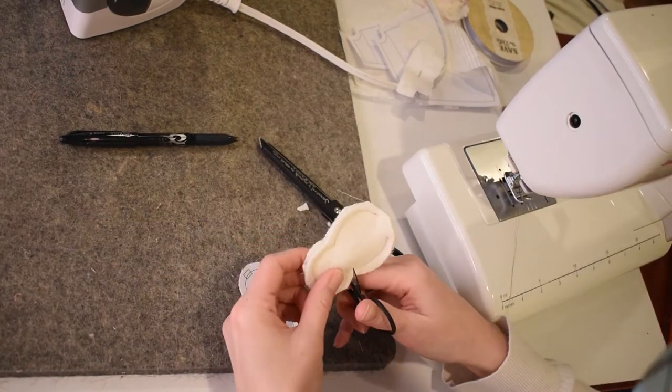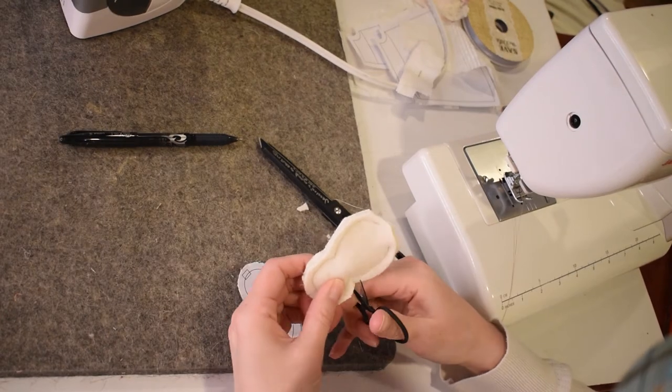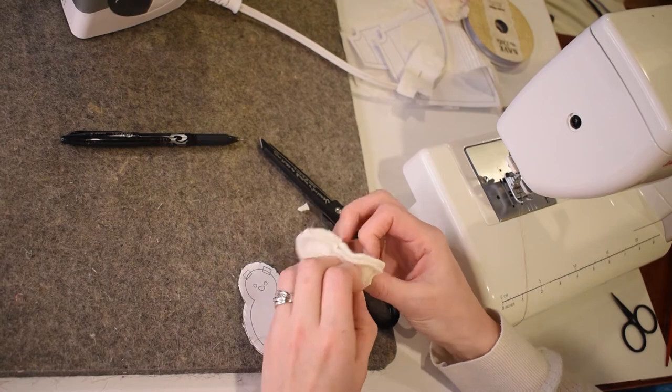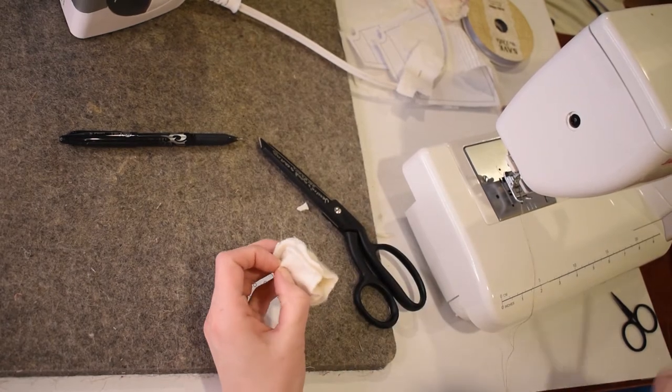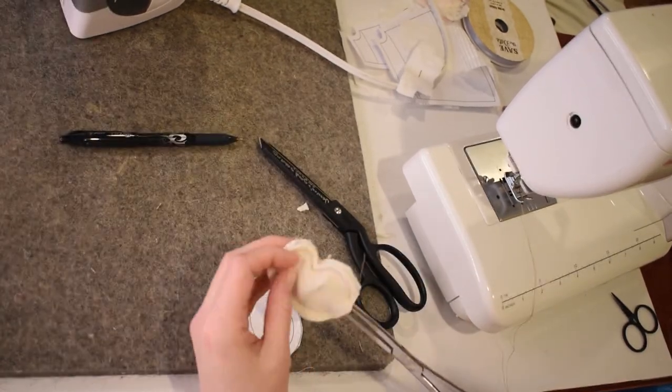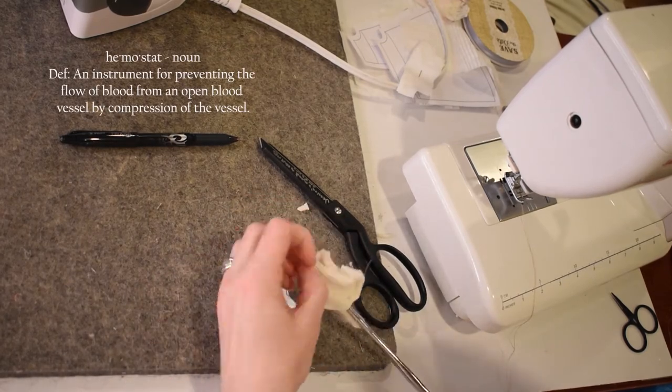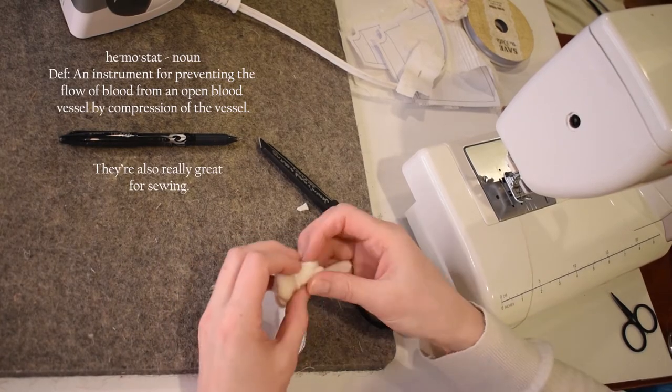Go ahead and clip the curves — it looks like I'm clipping past my sew line but it's just that my scissors are sharper towards the back. Once you've trimmed those corners you can turn your bunny right side out. I like to use my hemostats for this part, though it's not necessary to have them. It just makes it a little bit easier to turn this little piece.